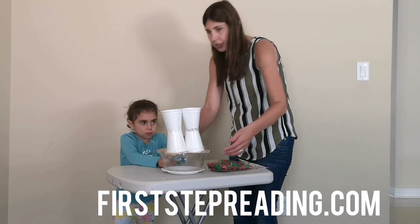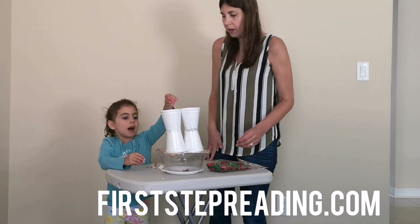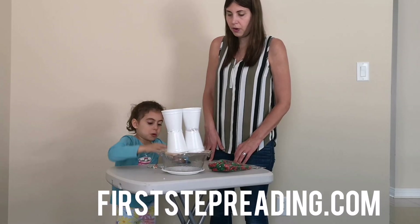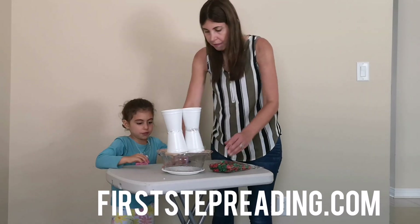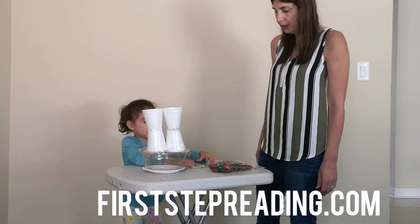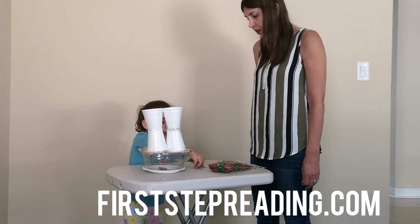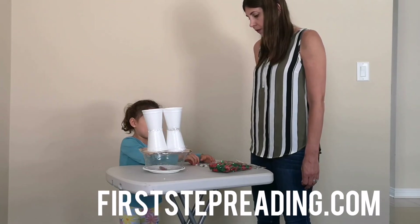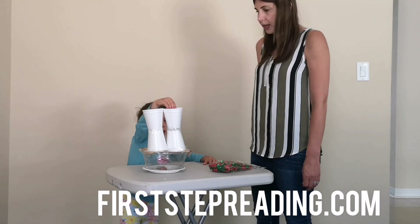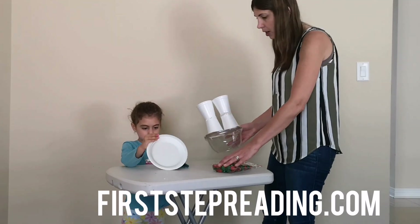So Haley, what are you going to have — seashells? Count how many on this side. One, two, three, four, five. Five plus — how many is going on this side? One, two, three, four, five, six. So five plus six is going to equal...